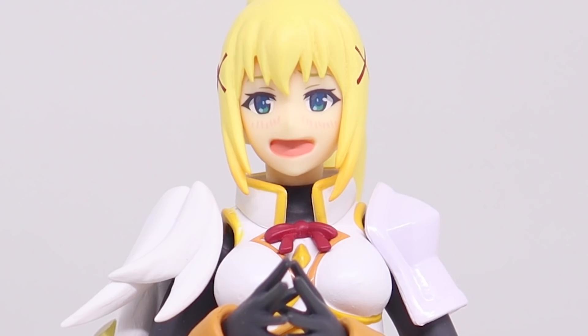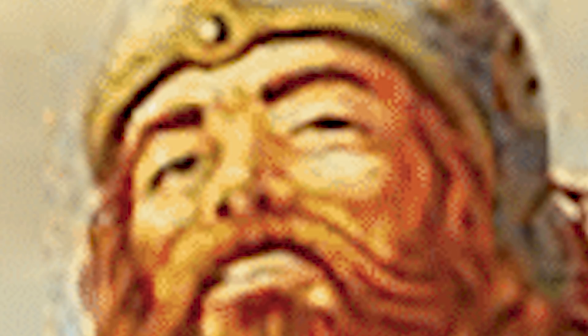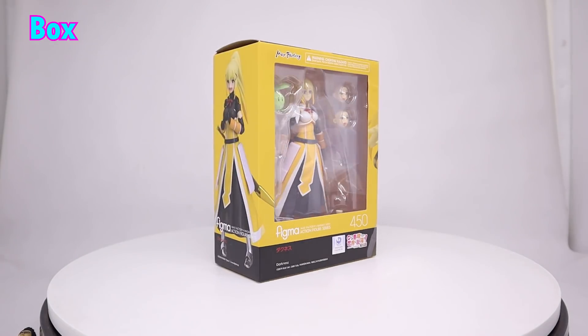Anyway, now I can finally talk about my favorite isekai, Dunbine. Okay, we're not talking about Dunbine. Konosuba is like a D&D session, except all the player characters are mentally retarded. It's not as entertaining as it sounds — which, if you are watching this video, it probably sounds pretty damn entertaining.